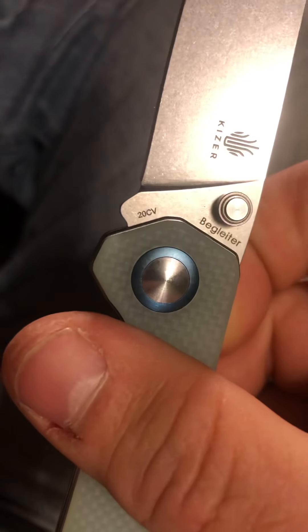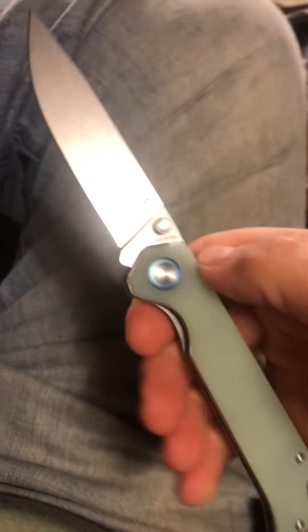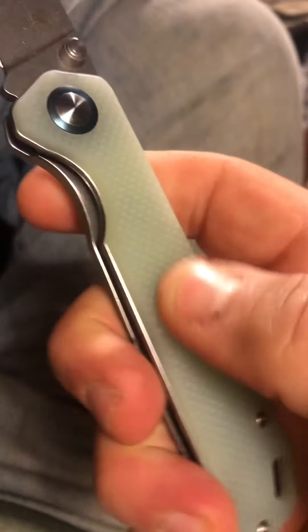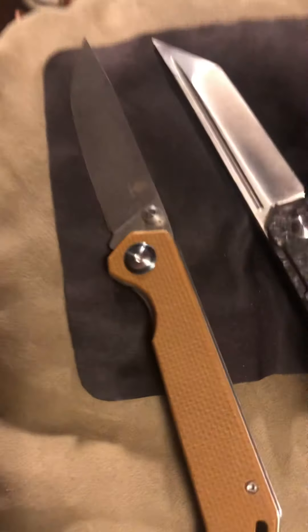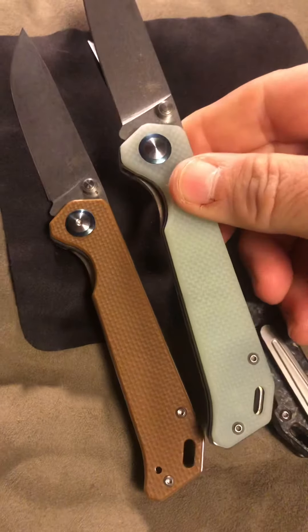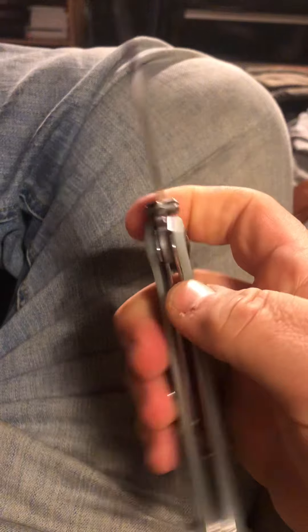It is of course the 20CV steel, and just feeling it out of the box you can really feel the difference — hair-popping, shaving sharp. The G10 on it is a nice type of grip, just like the standard Beg Lighter, it's more or less mirrored exactly the same. But one difference is that ball bearing action, which is just phenomenal.